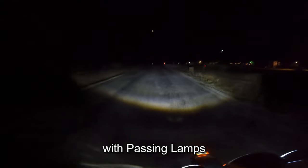So now here I am with the new LED lights. And as you can see, the lights now cover the entire road. Big difference. Now that's with the passing lamps on. Unbelievable — the difference between a stock light and the LEDs. That's back on low beam. And that's back with the passing lamps on.